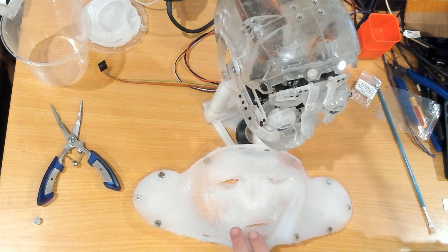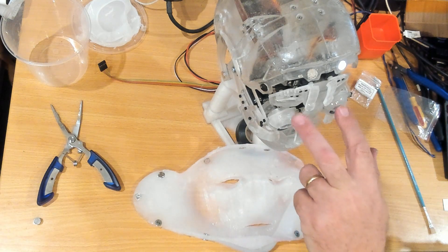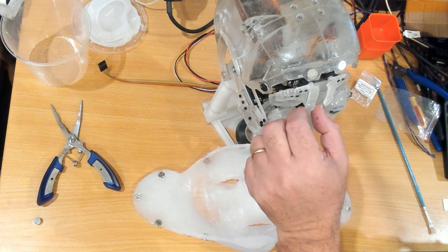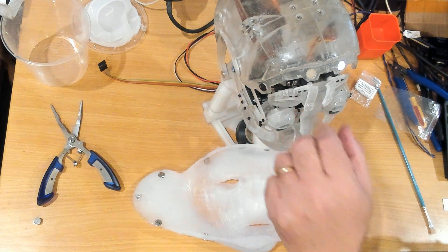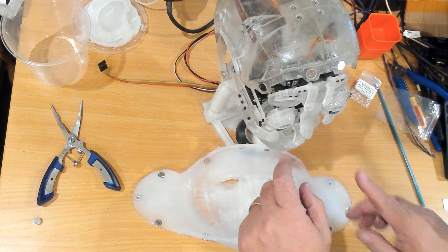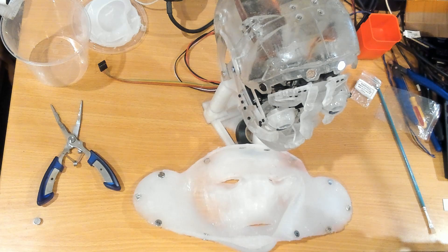I've still got to add a couple of magnets down the bottom once I figure out exactly where they go. I've also found there is a new version of the eyebrows that stands out further than the current ones, closer to the same level as the forehead part. The mounts that carry the eyeballs and the upper lip servo also have a new version out. So I've got a few more parts I need to reprint and replace, and between now and the next video I'll start printing those out.